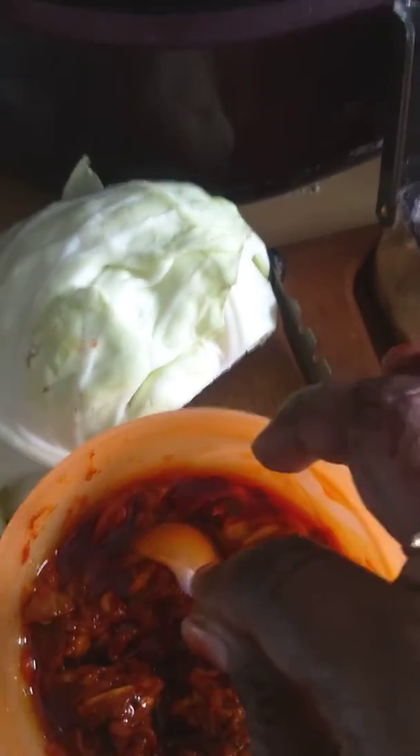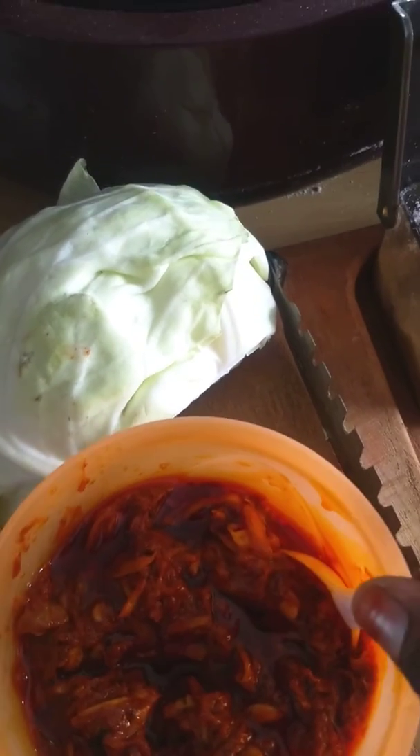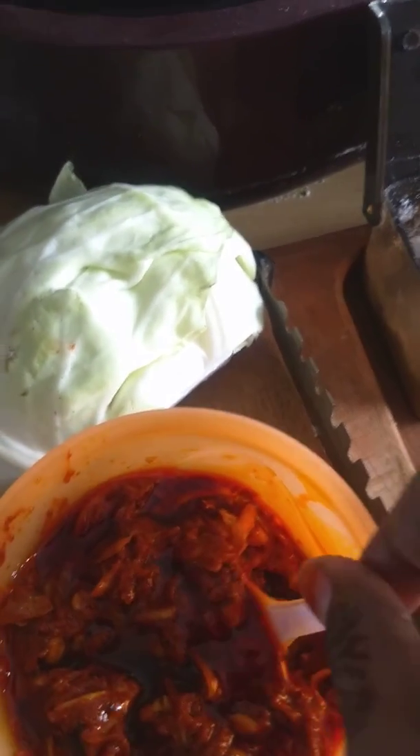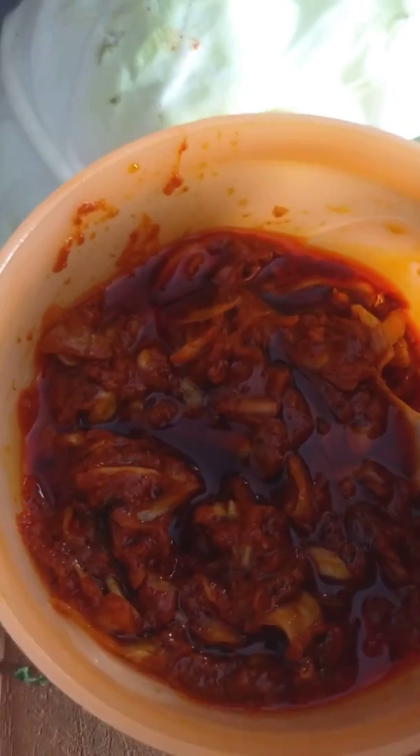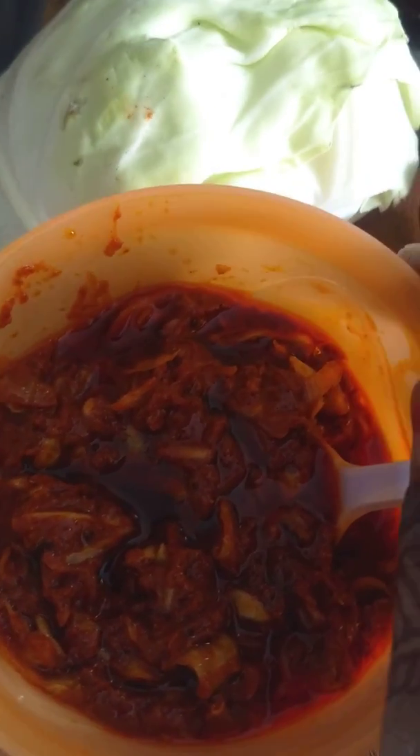We will get to the plate. We will do the process with normal alkaline, and the plate will be cut. We will taste it. Thank you.